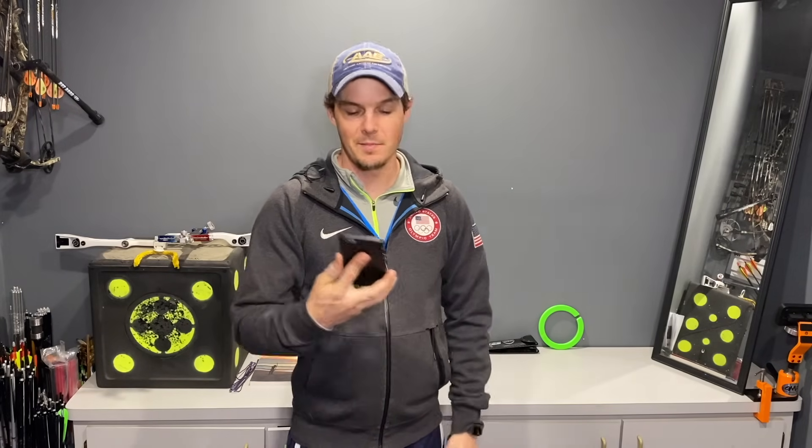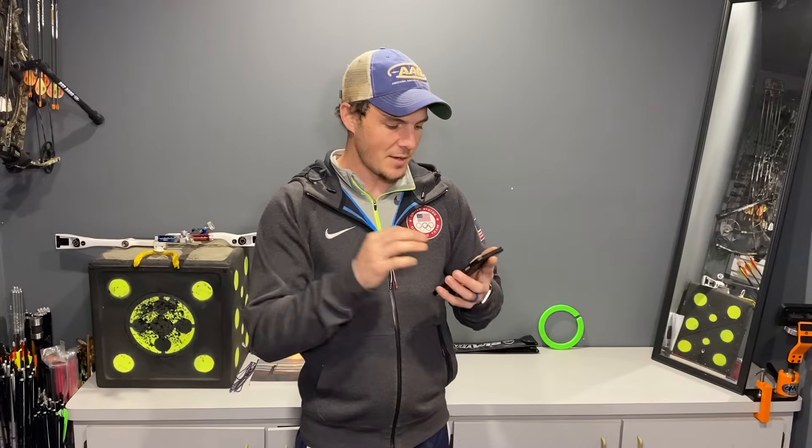Besides the mirror, your bow, and your finger tab, you'll also need either a clock with a second hand — which I prefer because it's easy to follow — or you can download a Tabata timer app. On this phone I have something called a Tabata timer; it's the first thing that comes up on the App Store, and I'm going to set it up here.